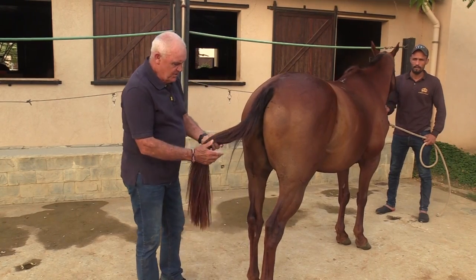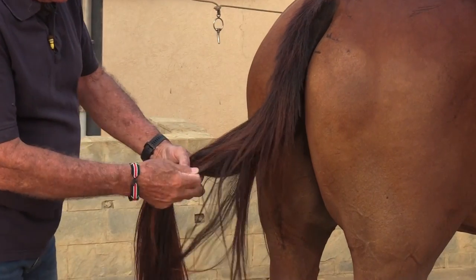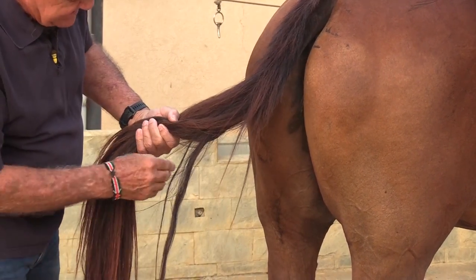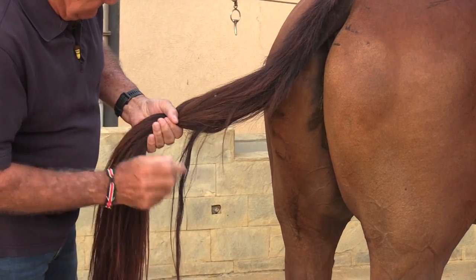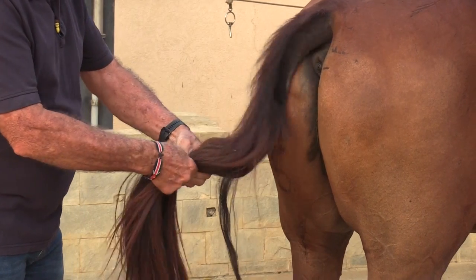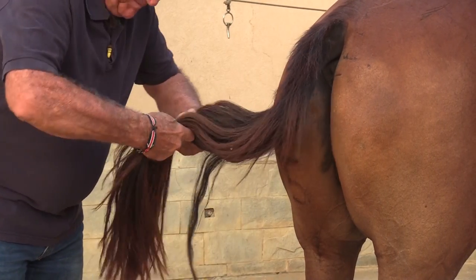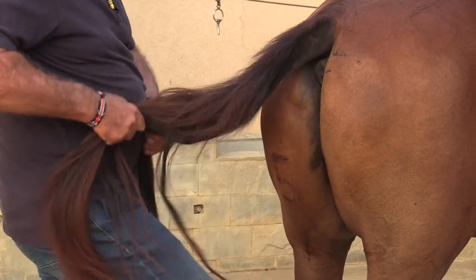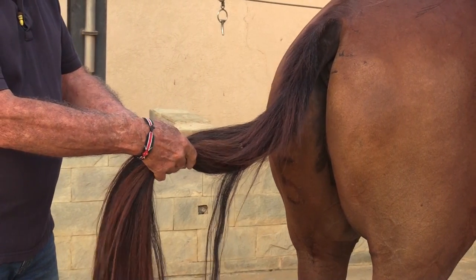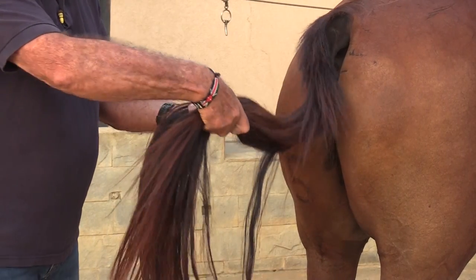First thing you're going to do is look for a piece of tail that is going to be long enough — there's a good one there — to hang down. Just one piece, nice and clear, with everything else gathered and one piece hanging down. What you would do next is take that tail and split it into two equal pieces in your hand.